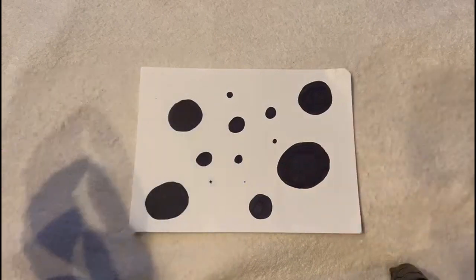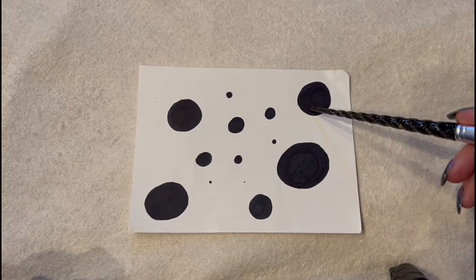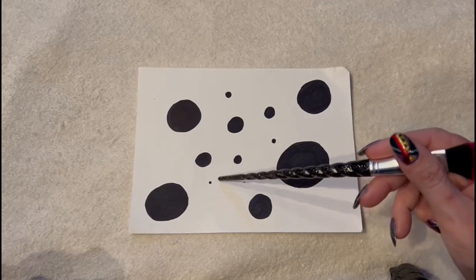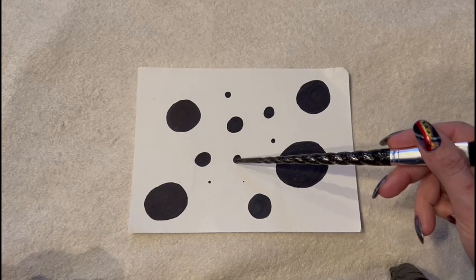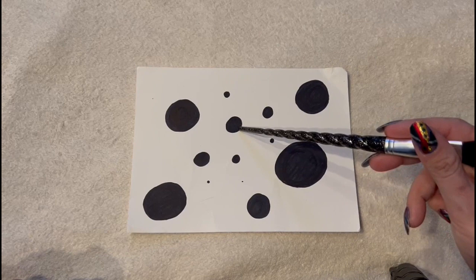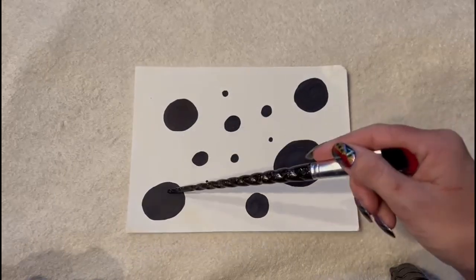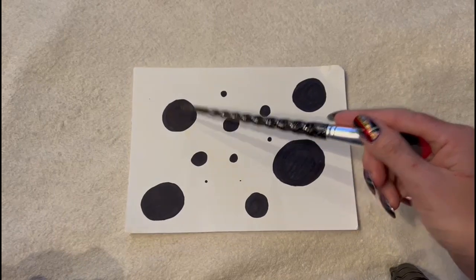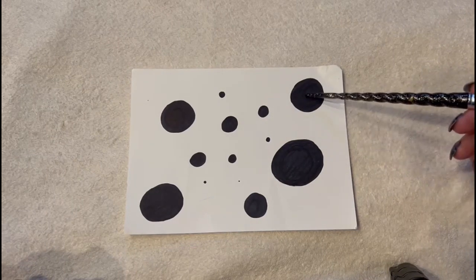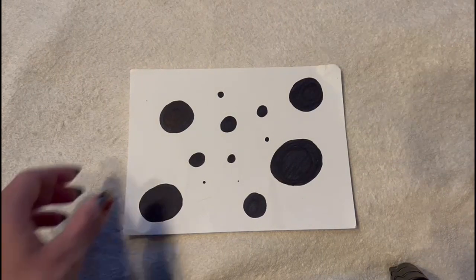And now I have this and I want you to tell me — is this circle bigger or smaller than this circle? This one's smaller, yes. Is this circle bigger or smaller than this circle? This one's smaller, yes. And is this one bigger or smaller than this one? This one's bigger. And is this one bigger or smaller than this one? It's a little bit smaller, yes. And is this one bigger or smaller than this one? It's bigger. And is this one bigger or smaller than this one? It's smaller, yes. Very, very good.